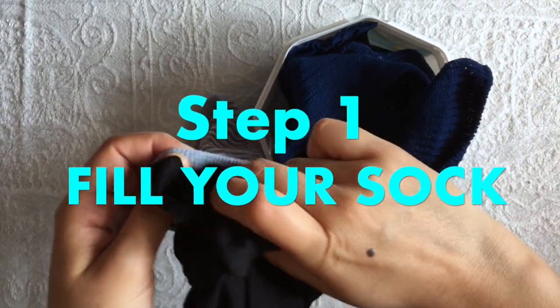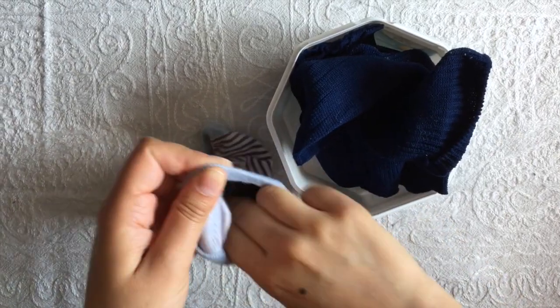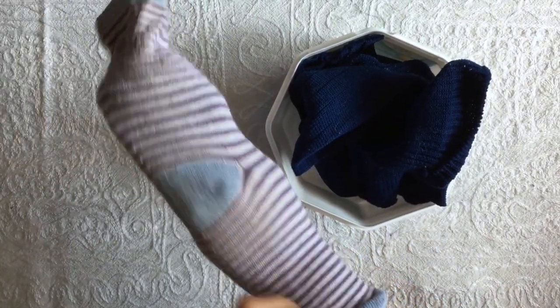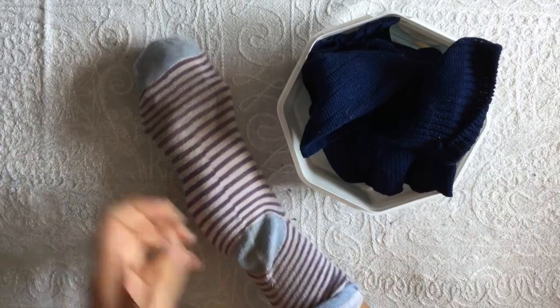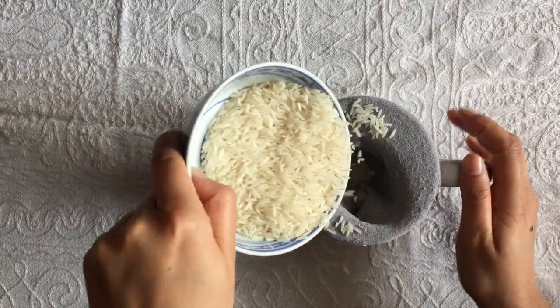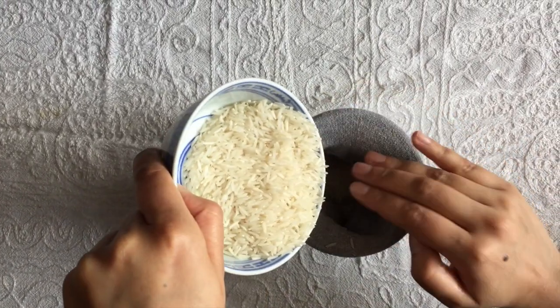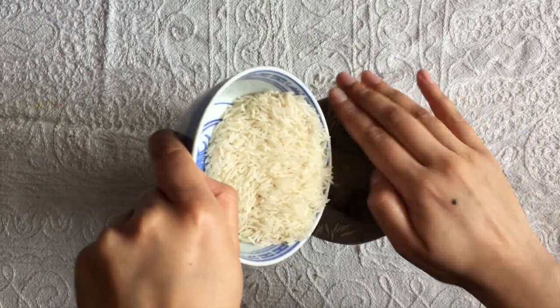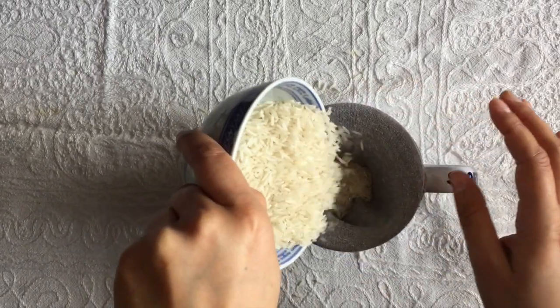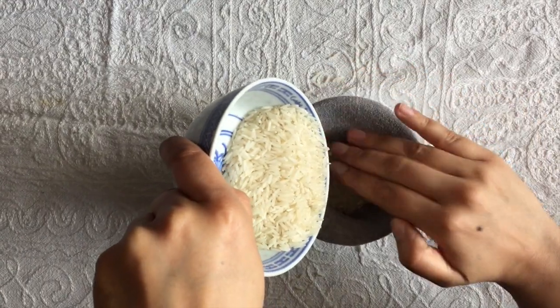Step 1. Add your filling inside about halfway up. If you have chosen rice or beans as your filling, you may want to use a mug to help transfer it into your sock. This can help you prevent making a mess and reduces waste.